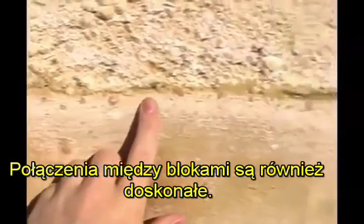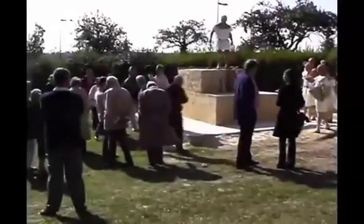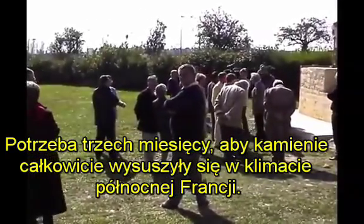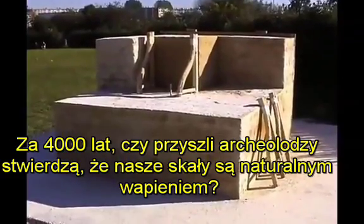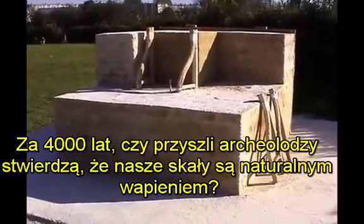Joints between blocks are also perfect. It will take three months for the stones to fully cure because of the climate of northern France. In 4,000 years, will future archaeologists insist that our imitation pyramid stones are natural limestone?